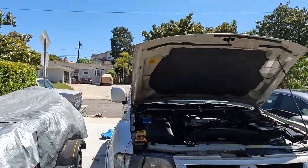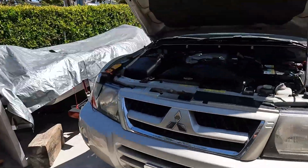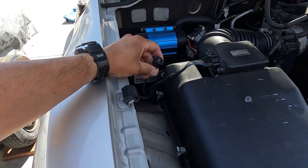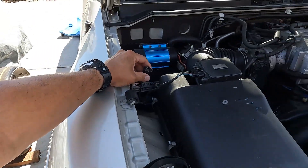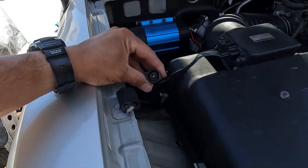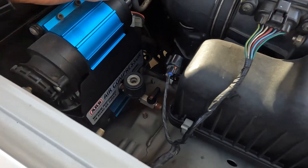Not all Monteros have this connector. My 2004 Montero has it, but my 06 blue Montero parked right over there does not. A lot of people online ask about this connector — even one guy commented to me in Spanish asking about it, so hopefully he's watching this video. I figured out what this connector is for. Ever since the Montero is brand new, it just hangs out right there.